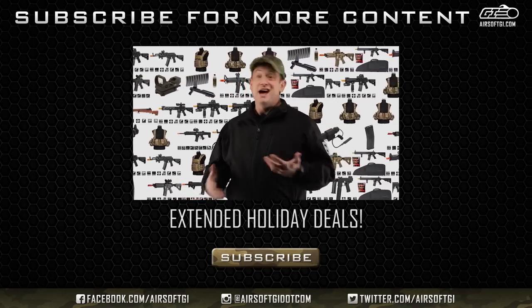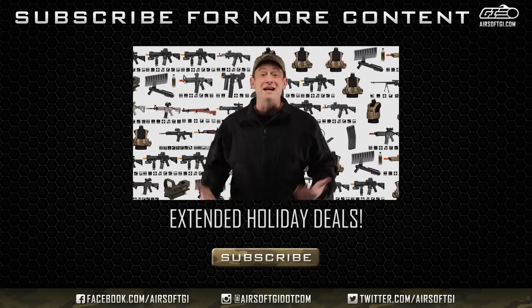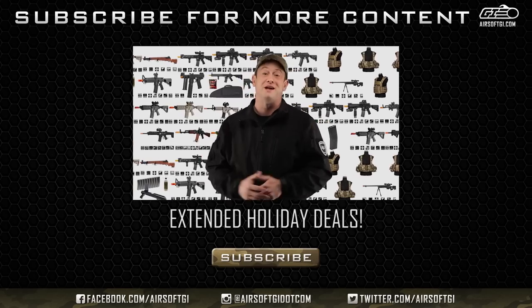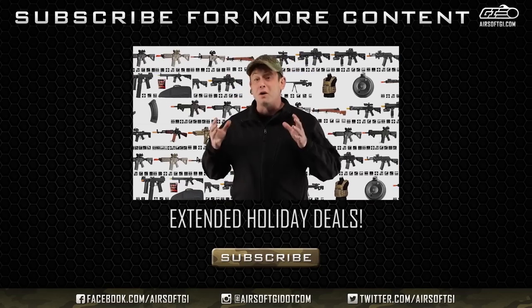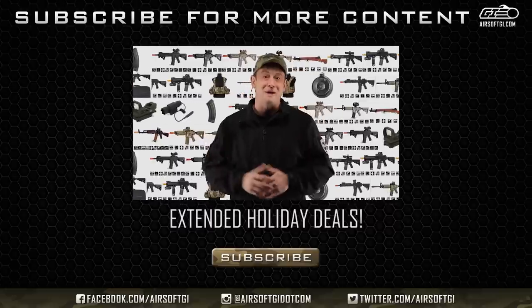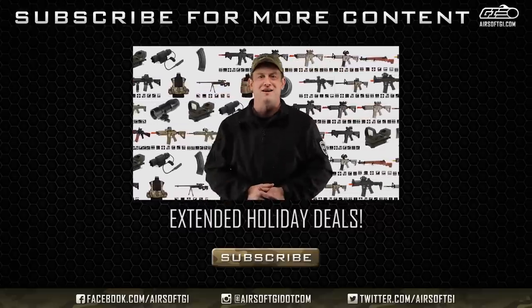Also, if you're looking for a G&G Predator, G&G SRS, or a Crytek CRB, those deals are available right now — but don't wait, because they're going while supplies last. It's always important to take a gun bag whenever you're transporting your gun, and you're going to need BBs too — so why not get it all in one package with our Doorbuster and Holiday Shocker package deals on airsoftgi.com.